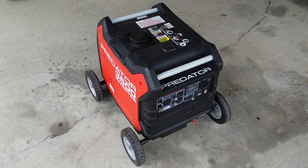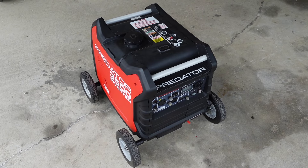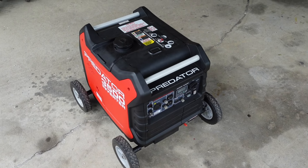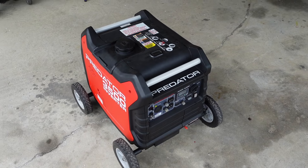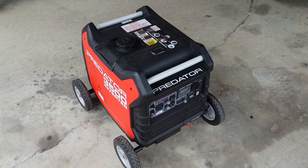I'm going to change the oil in this. It has not been changed for a little over one year, and it's only got seven hours on it. I'm really impressed. But I do use only top-tier gasoline, 89 octane, and I use the Sta-Bil 360 fuel additive.